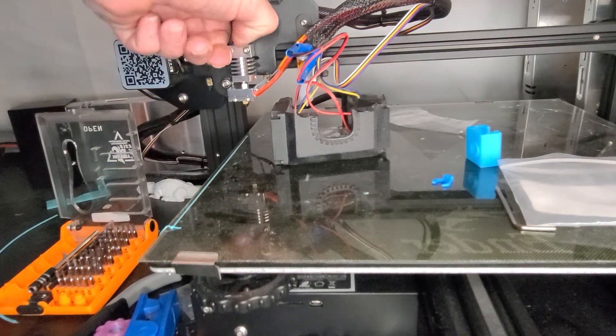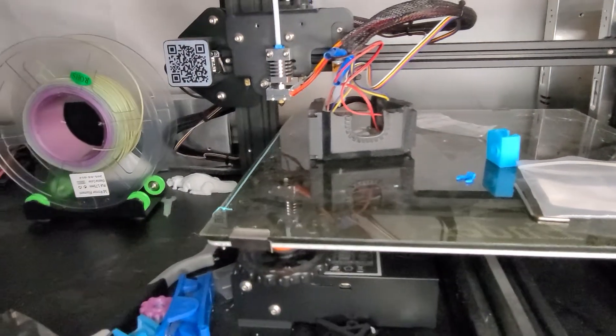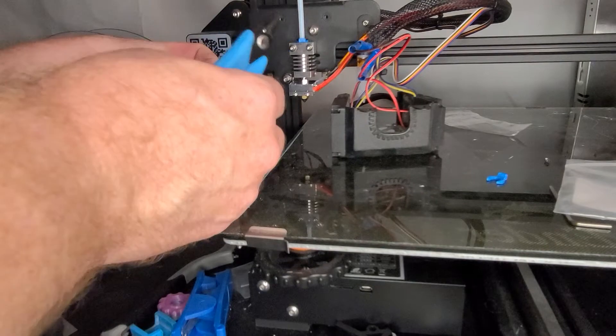Now we're back, everything's good to go — we'll test it out right now. I'll pause it real quick. We've got some rainbow filament, that's what we'll do right now — put this on.